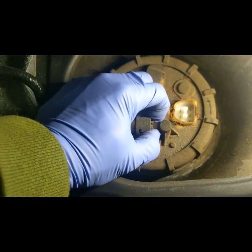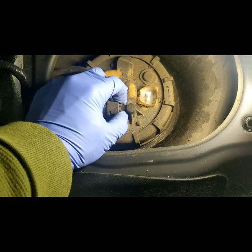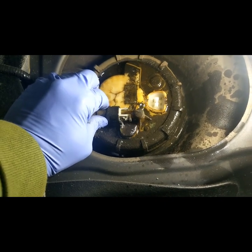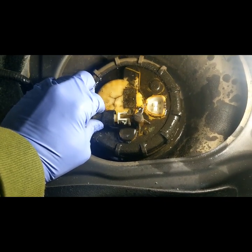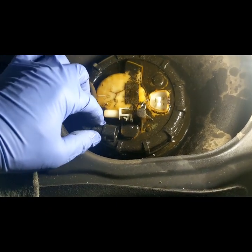You press on this tab and then pull the line out — see if I can do it one-handed. There you go, no problem. It's going to leak a little bit.